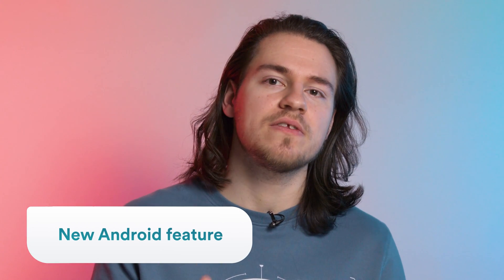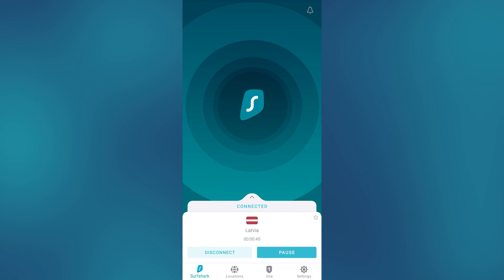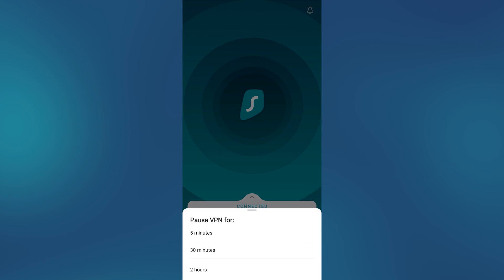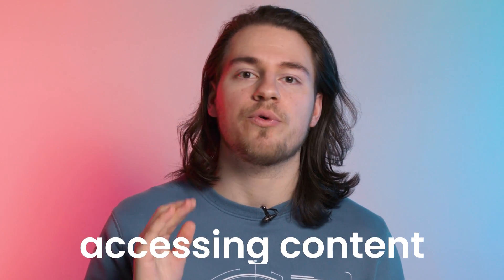Surfshark Android app got a long-requested feature with the new 2.7.8 update. Once connected to the VPN, you will now have the ability to pause the VPN connection without disconnecting. This is useful in case you are having any kind of issues accessing particular content due to it needing your original IP for a short period of time.